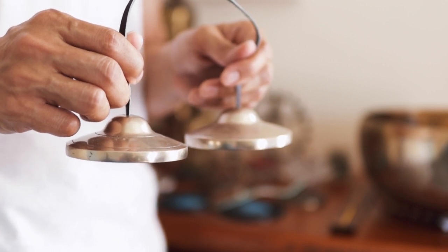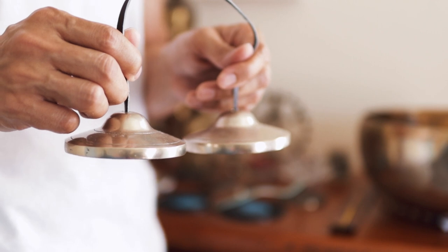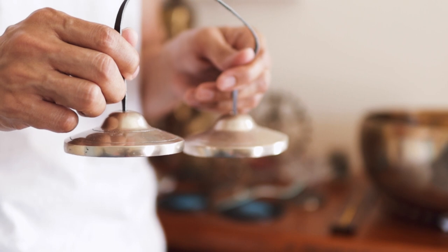Namaste! Tincture bells are relaxing, but they could be quite tricky to get along with. So let me share with you some tips, and I can play yours beautifully so you produce that calming sound.